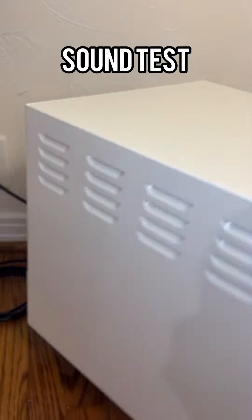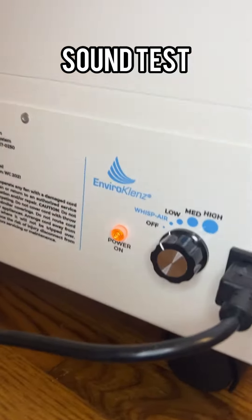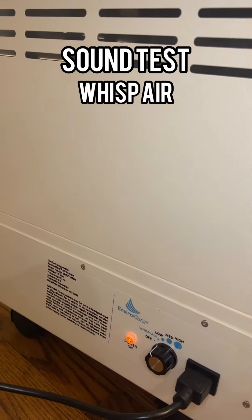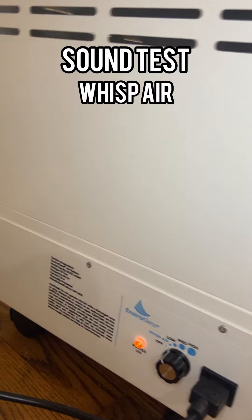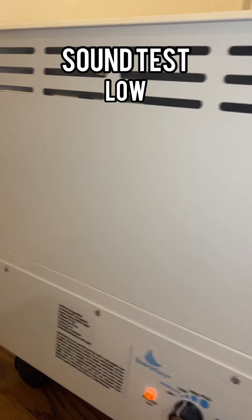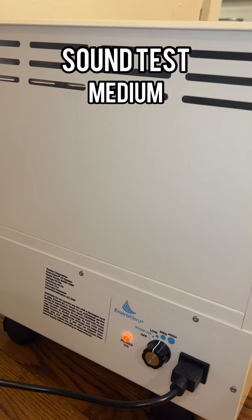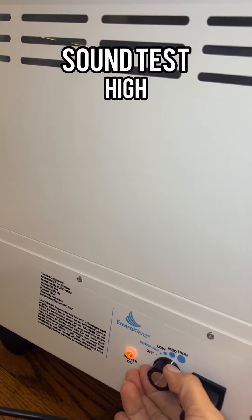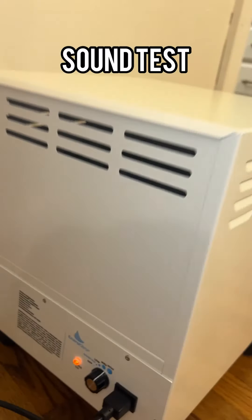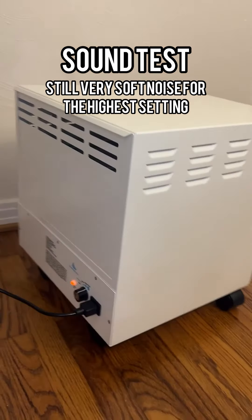If we turn this bad boy around — and I absolutely love that it is on coasters — you can hear the noise it actually makes right now. It is on whisper air, or wisp air. Bump it up to low — still very quiet. Medium. And high. It is not that loud at all. That is super soft for being on the highest setting. That's amazing.